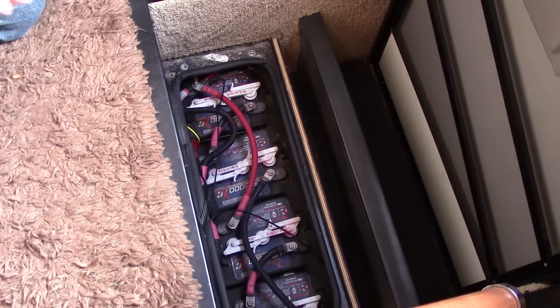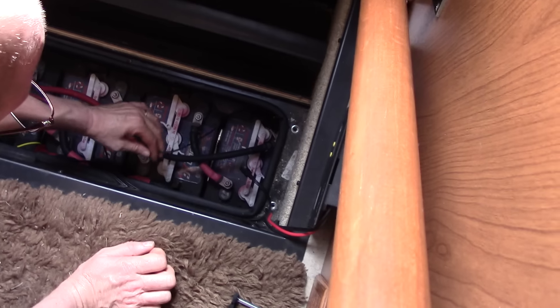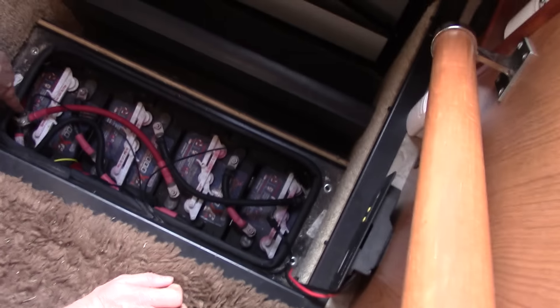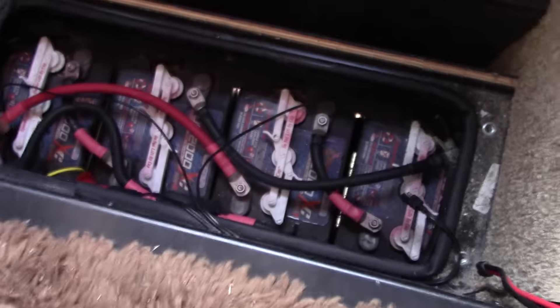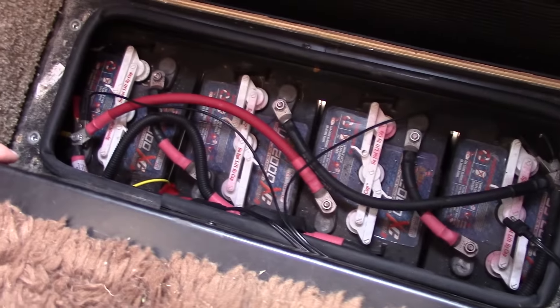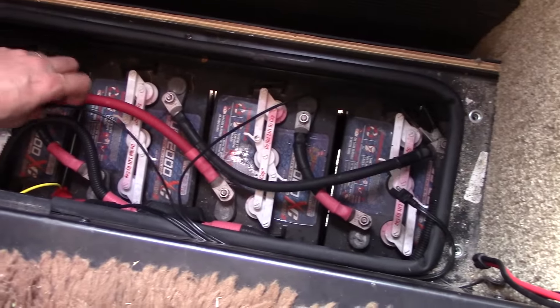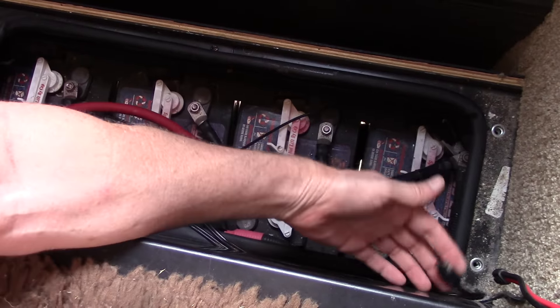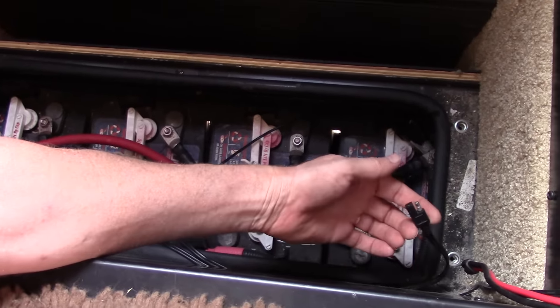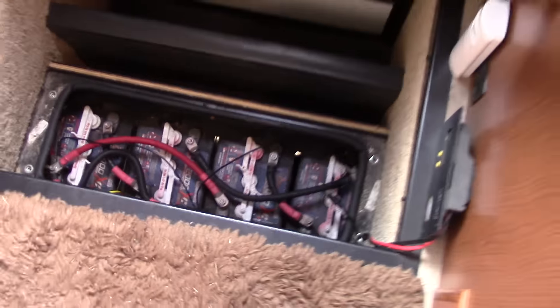Here are our four house batteries, and I have the wires hooked up to the negative and the positive. Here's the positive side, here's the negative side. All we have to do is hook it up the same way with the wire that comes with the battery tender, or I can plug it right into here. I'll have to check to make sure we have the polarities right before I do it.